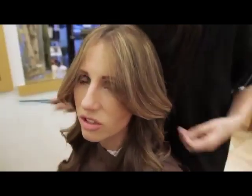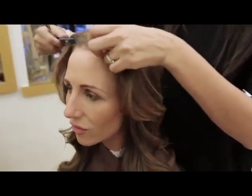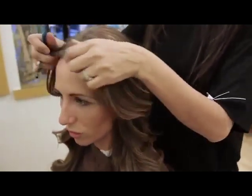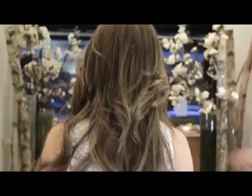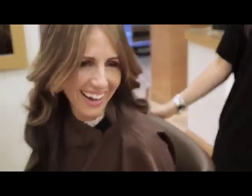I've used extensions for years and never thought it could transform your look and look so natural — it's absolutely stunning, thank you so much. I'm lost for words. My hair at the moment looks so phenomenally natural and full. Thank you very much to this salon for educating us on the do's of good extensions.